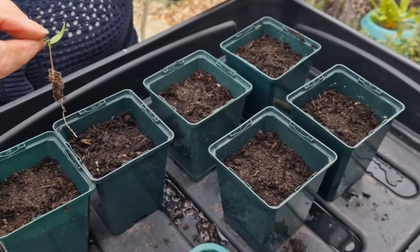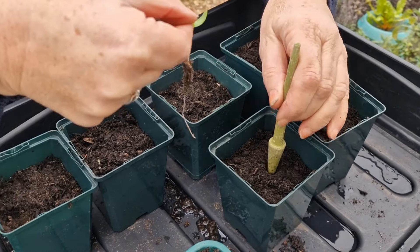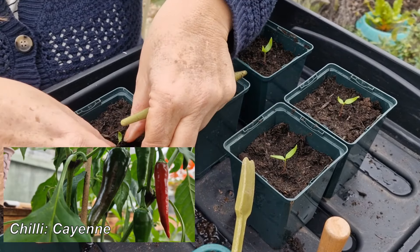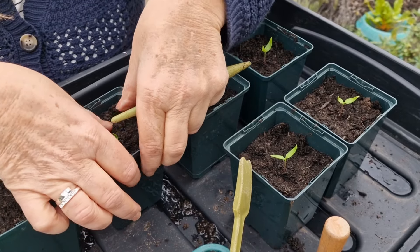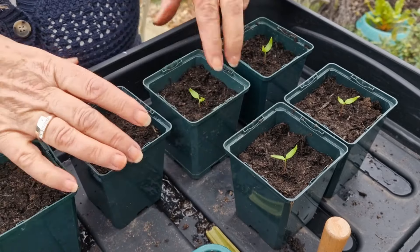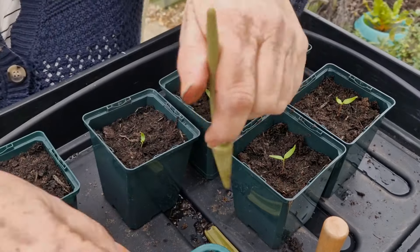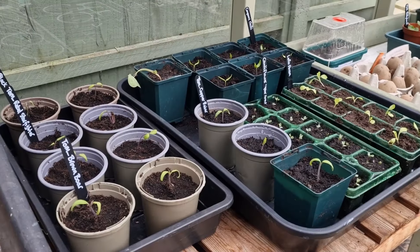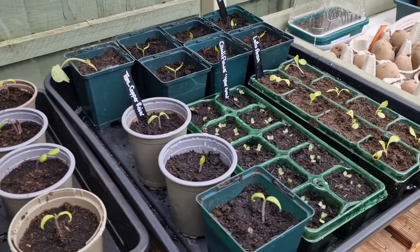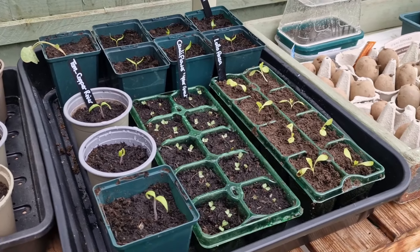So my next task is to pot up the chillies. I have to say, I've not been out of the house really apart from visiting the hospital for over a week. So just sitting out here is a joy. So I think that's it for today — the tomatoes have all been potted on. They've all gone into a little bit of shock, which is understandable, but they'll recover.